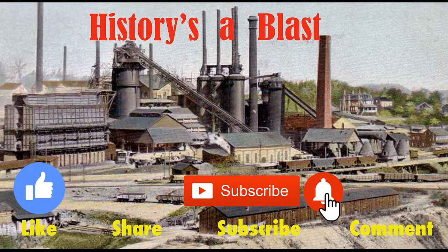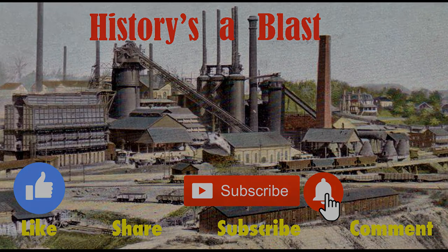I'll put links to all four of those in the description below. If you liked this video, I hope you did — give us a thumbs up and come back for more. Thanks for watching. Please click the thumbs up icon to like the video and share with your friends via email or social media. I'd love to have you subscribe, and if you do, please click the little bell icon so you'll get notifications whenever I post a new video. Goodbye.